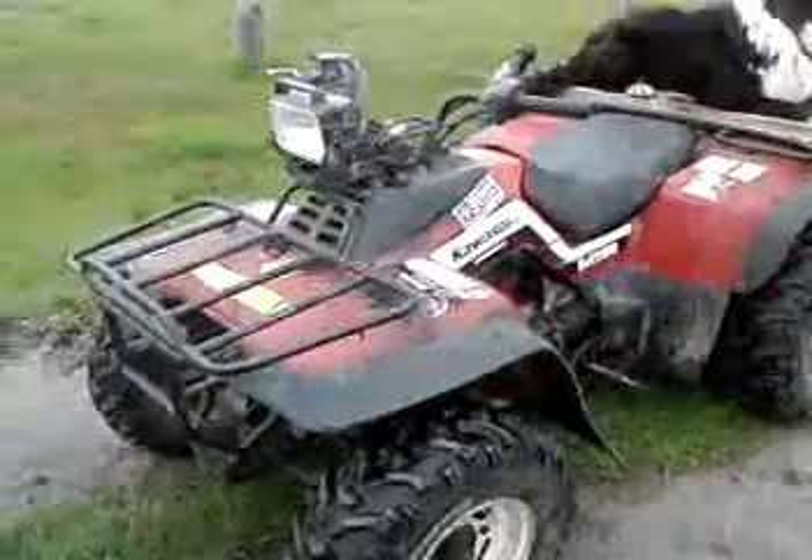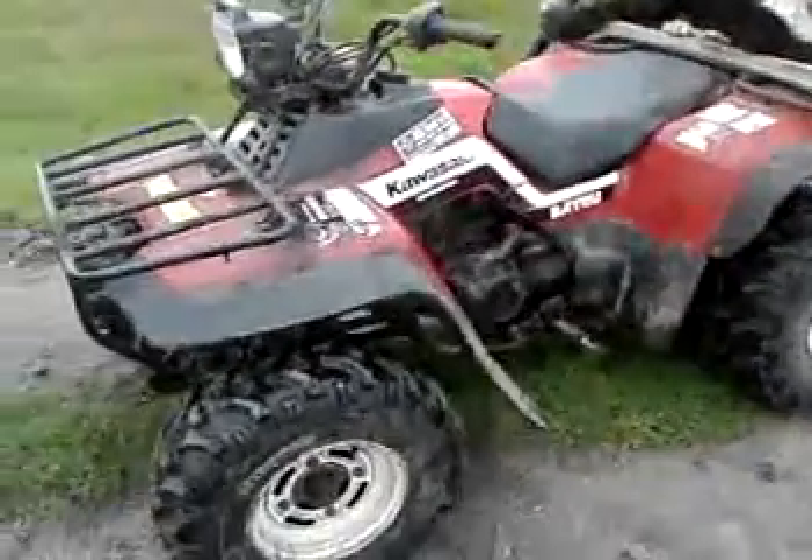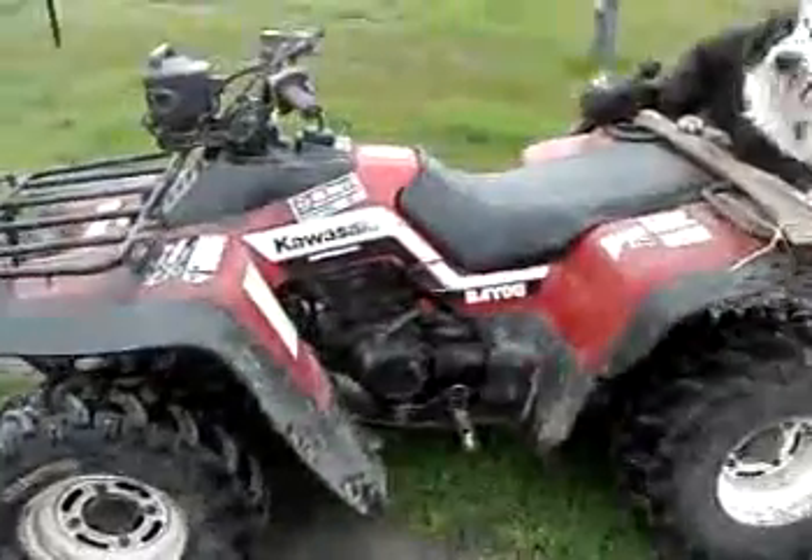Okay, here you are. The KLF 300 — 300 — Bayou.